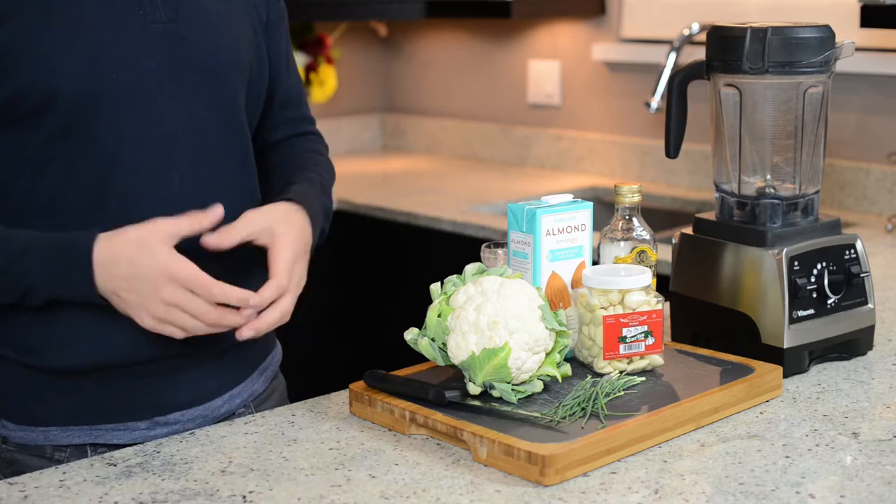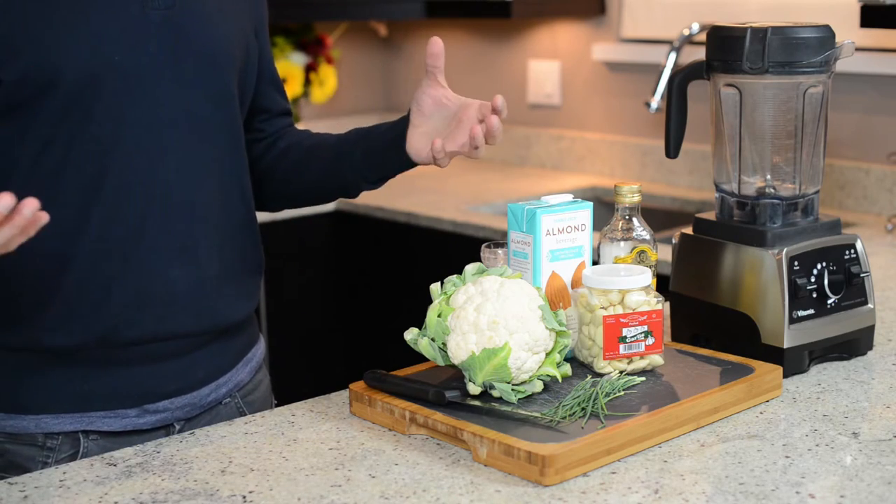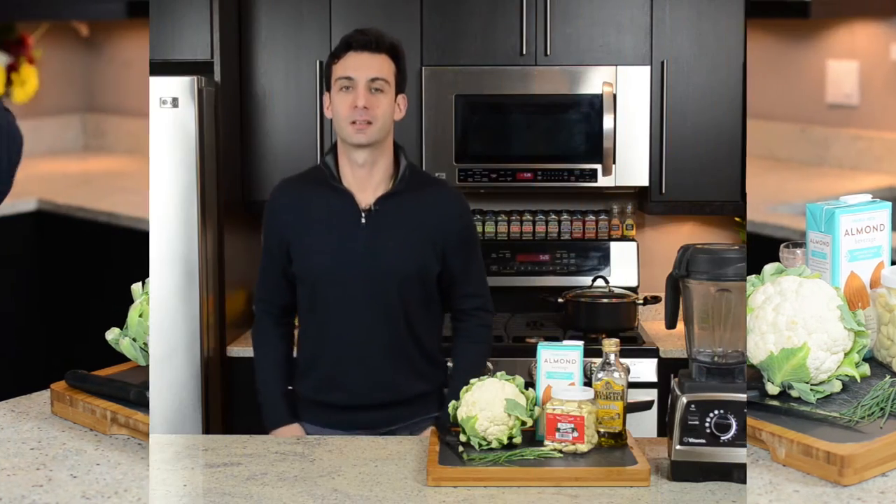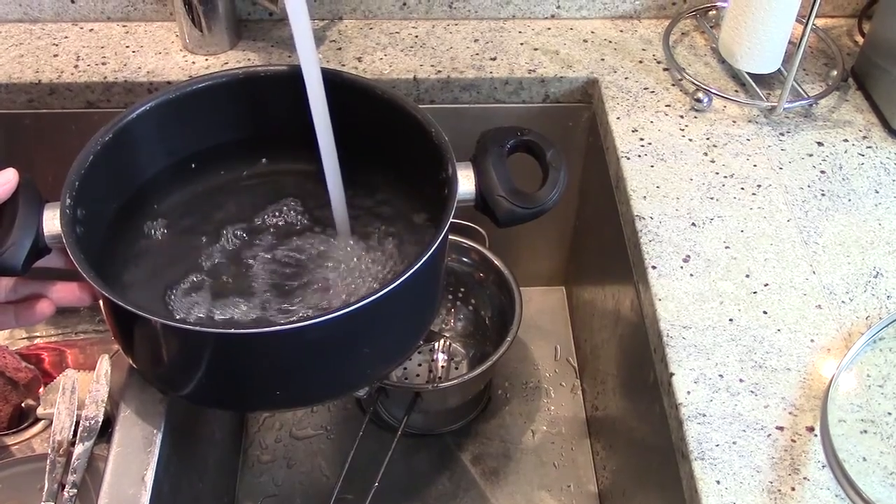Quick note on the tools: this is a really easy task for a blender. Even an immersion blender should work just fine. But since it lives on my counter, I'm rocking a Vitamix Pro 750. Who's ready to eat some cauliflower mash? Alright, let's begin starting with the prep.